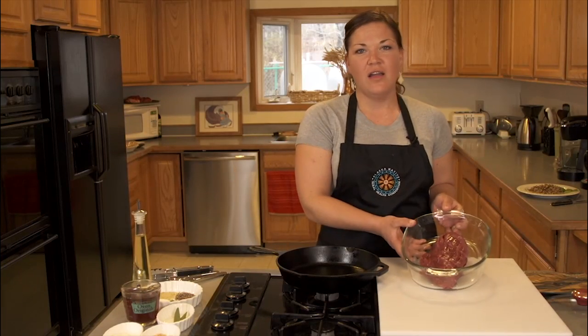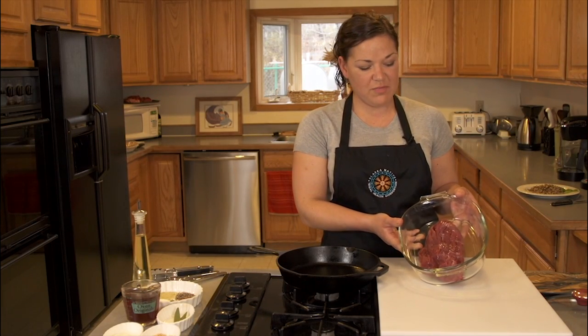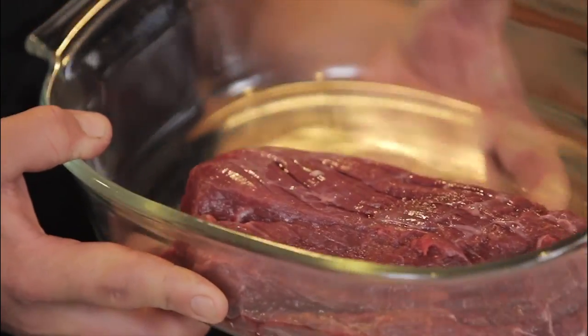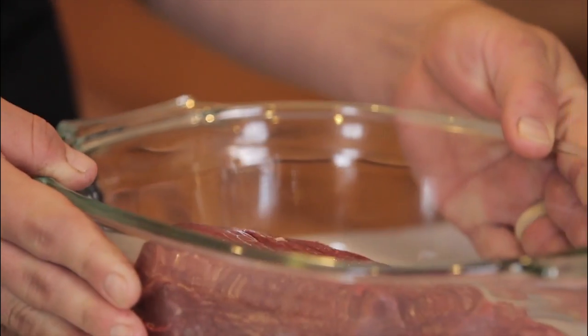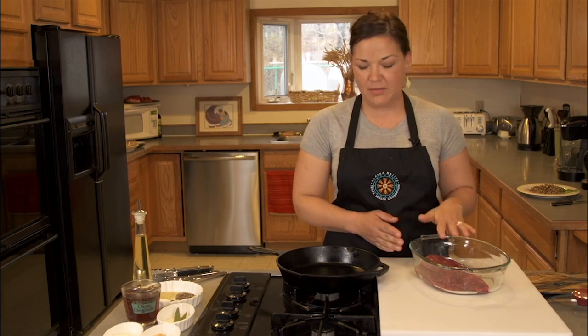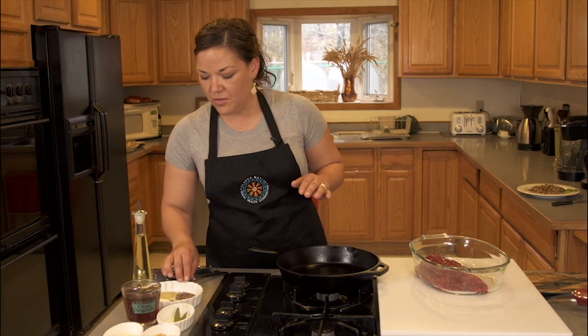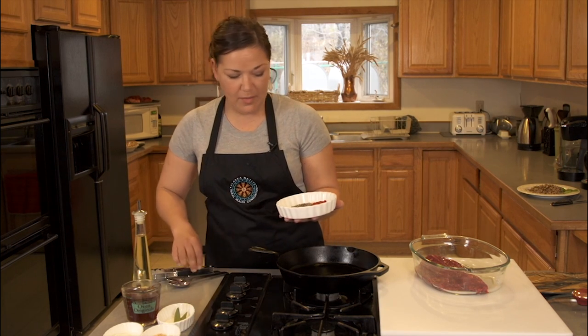Hi, I'm Chef Melissa Byrne and today I'm going to make for you a Nuneuk bear braise. We have some wonderful bear meat here that was taken during the springtime. It was one of our subsistence harvest bears here in Old Harbor and we're allowed two of those a year, and I was fortunate enough to get some of the meat for us. I am going to first make a dry rub.